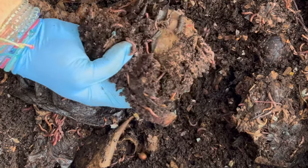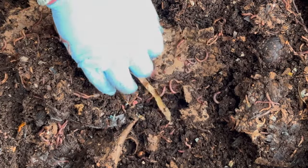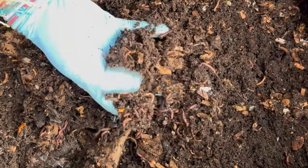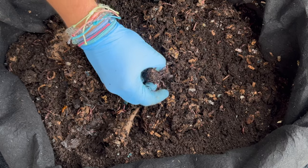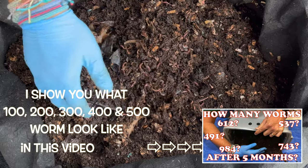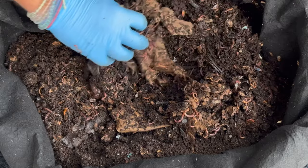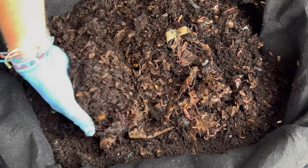I estimate I have somewhere around 6,000 worms in here. When we do that time lapse with the 250 worms I'm going to spread them out so you can get a look at what 250 worms looks like. Some folks have asked how you determine how many worms you have — you can count them out, or you can get a guess by putting out 100, 250, or 500 and calibrating your eyes. I cannot believe they got through all that feeding in about eight days — good job worms!